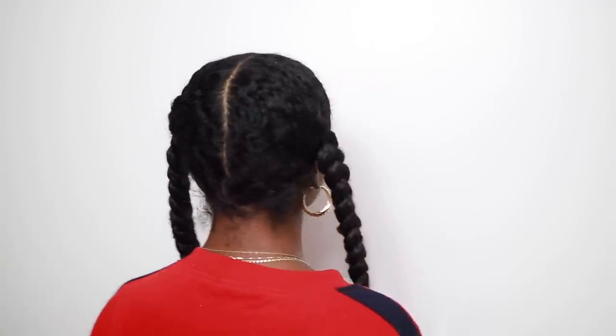When I got to the end of the braid I added a little more product and used a perm rod to keep everything in place. I did the same thing to the next side — literally took about five minutes — and then I was ready to go to bed.